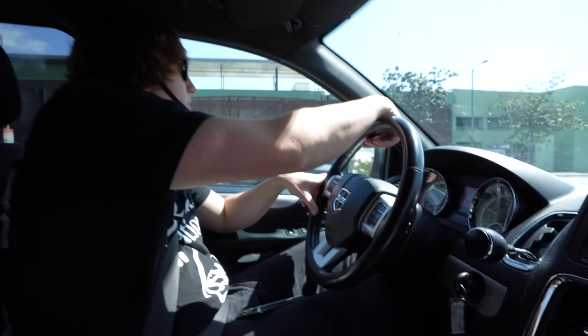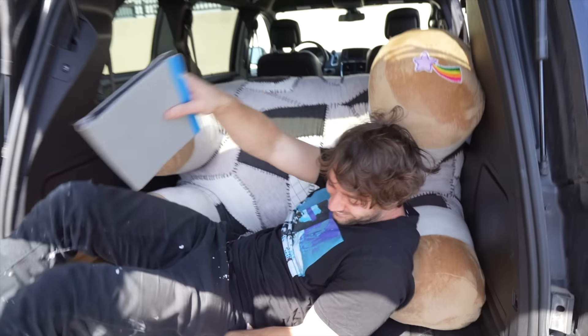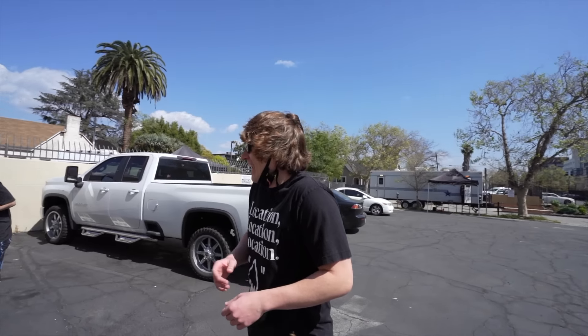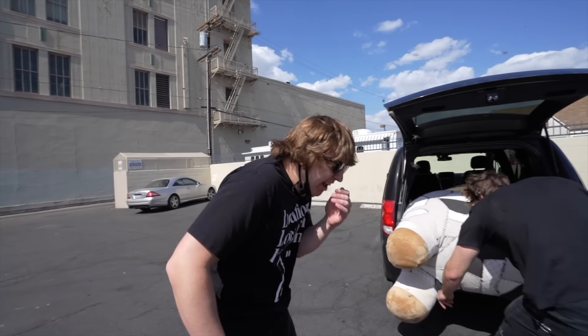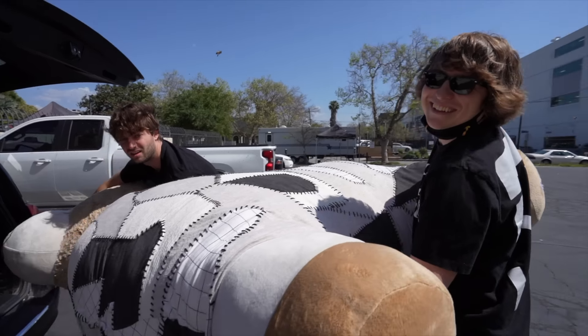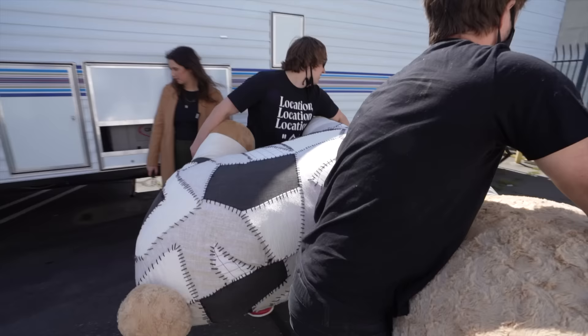We just made it to LA with the giant alpaca. Now it's time to go surprise Bella Porch at her music video. I'm really hoping everything goes well — it's massive, it's super delicate, and I've never been on the set of a music video before, so I'm super nervous. We're four minutes away. When we arrived and tried to unload, there were bees everywhere and we couldn't even grab it. We have to be really careful grabbing the neck because the head is extremely heavy.